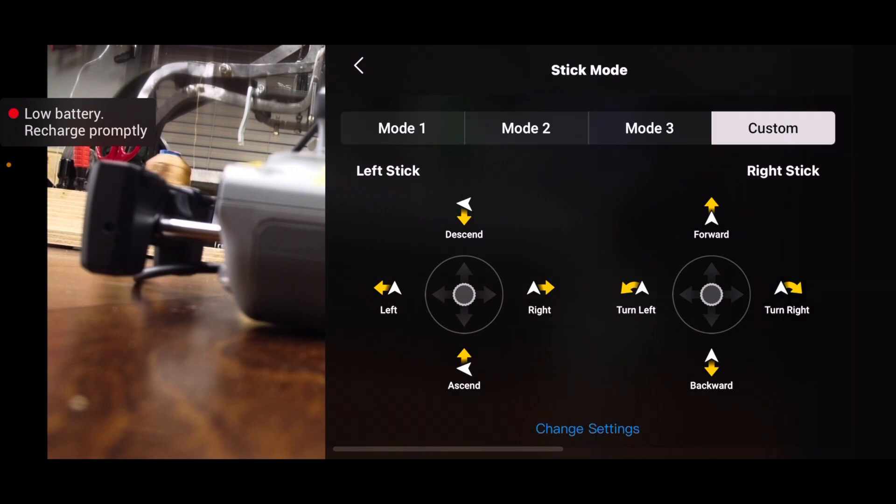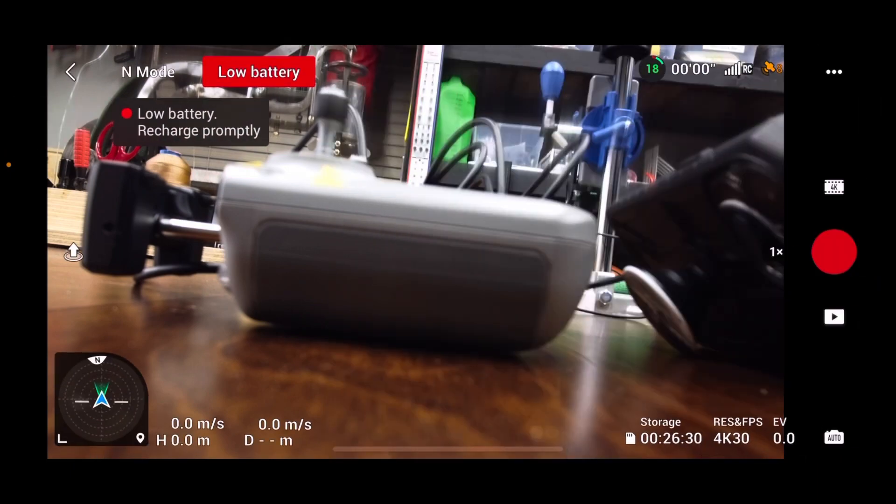Make sure you hit save, and then go back, and now we're ready to fly.